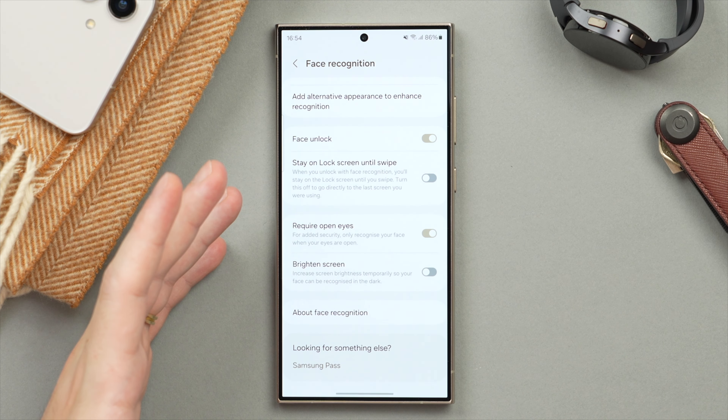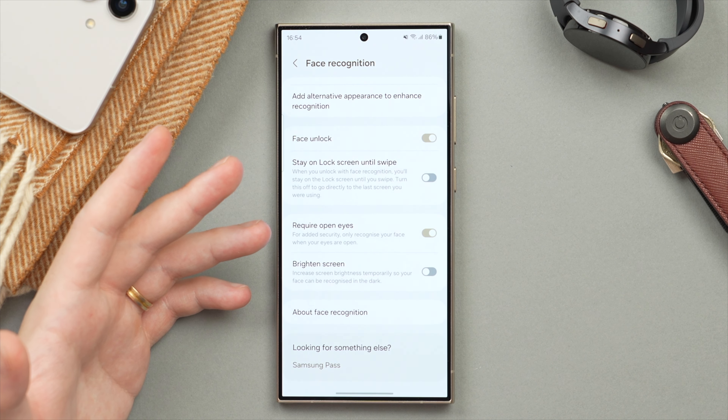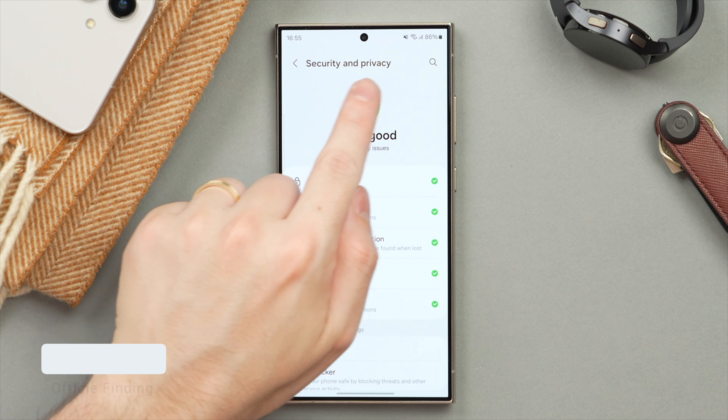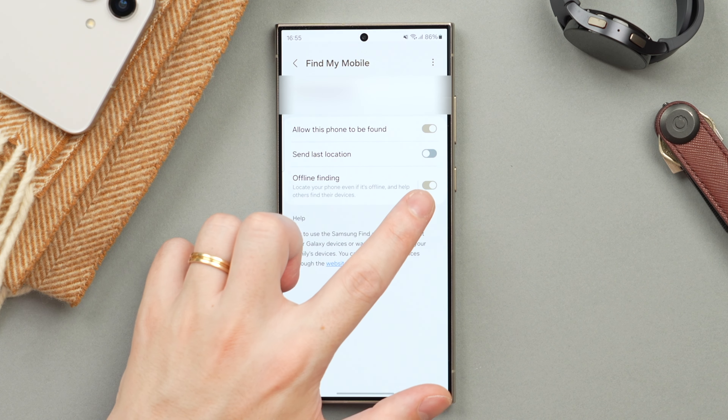Those three settings should definitely improve the security and general experience using face recognition on your Galaxy phone. Next, we're going to enable a feature called Offline Finding. To do this, we're going to go one page back to the main Security and Privacy page, then tap on Lost Device Protection, and you want to make sure that Offline Finding is turned on.